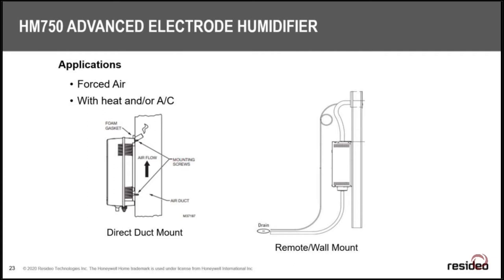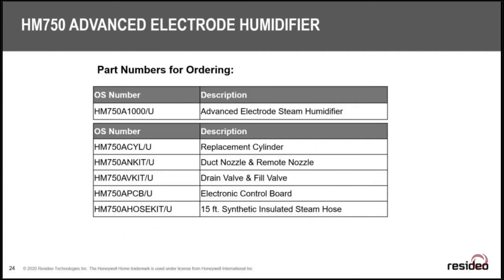Question from the audience: does the steam humidifier require a dedicated circuit from the main panel? Yes, it does. A sub-panel in the mechanical room is fine as long as it provides 11 amps of dedicated power. You can't steal it from the furnace — there won't be enough power and it will trip the breaker, leaving the homeowner without heat and potentially without any alert if they don't have a Wi-Fi thermostat. Make sure you power these things appropriately.